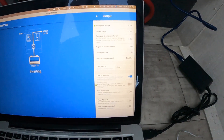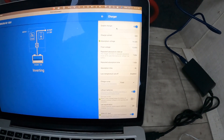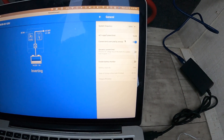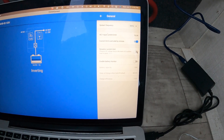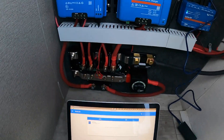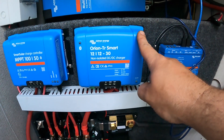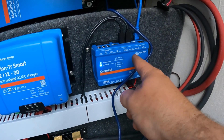The other thing we like to check is weak AC input — it lets the inverter be a little more tolerant of inverter generators or generators in general that aren't super up to the task — and also dynamic current limit, which will also help. Then we're going to program the MPPT charge controller, program the Orion smart charger, and update the firmware on the Cerbo GX.